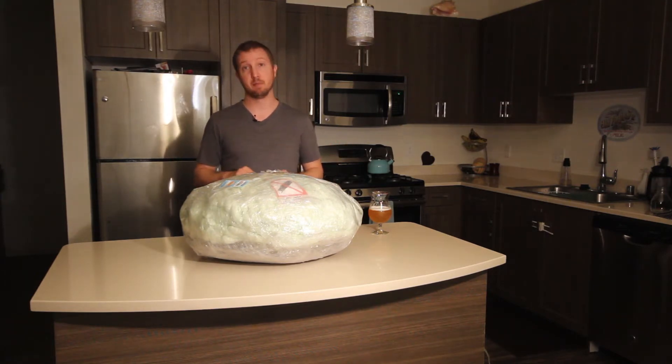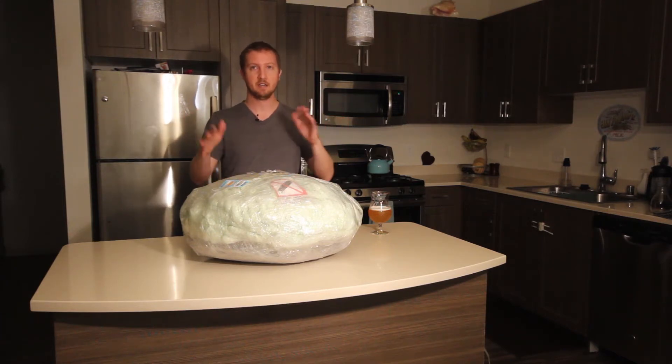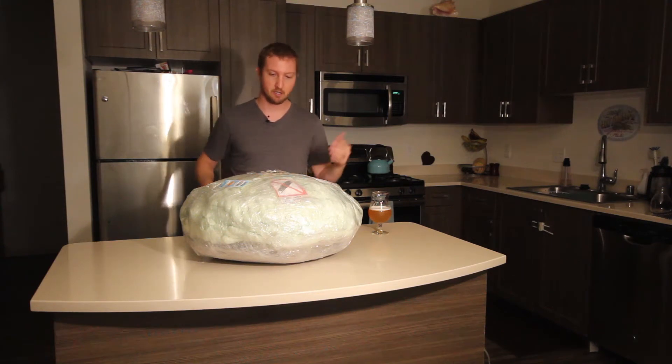You're about to hear some really bad playing because I have absolutely no idea how to play this. I basically got it so that my 18-month-old and I could kind of bang on it together and have some fun. So here it goes.